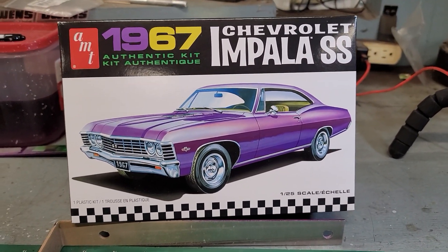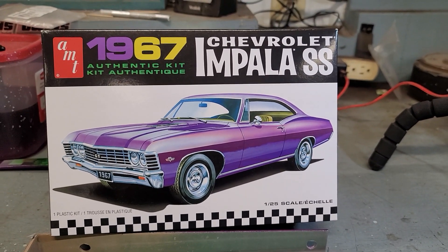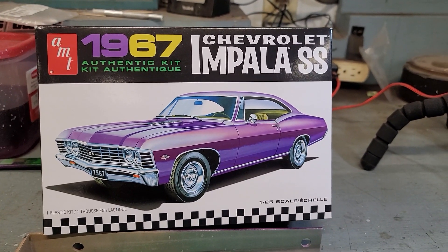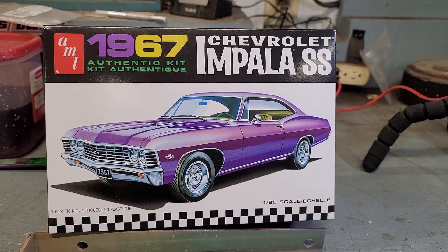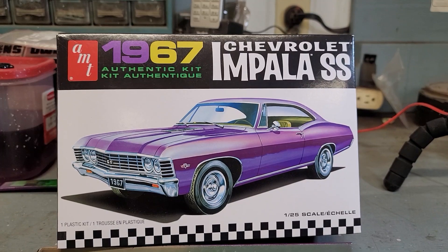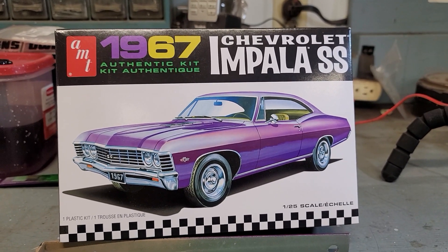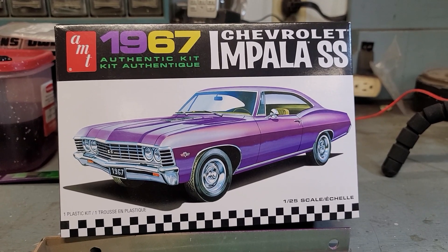I'm into a few other group builds here, so I'm making intro videos to all of them today. But this will be the one for the Blue Box build. I look forward to seeing everybody else's, and hopefully this comes out okay. Talk to you later everybody, have a great day, bye-bye.